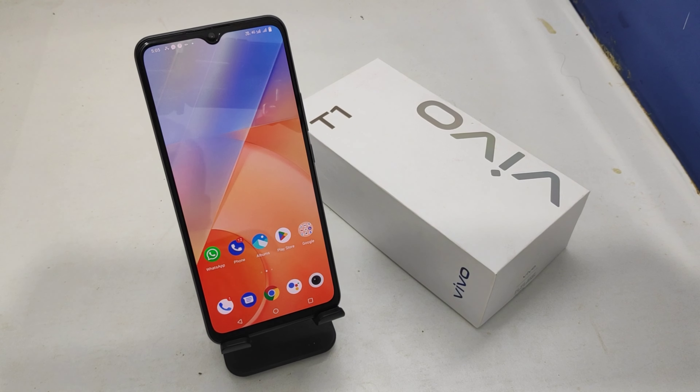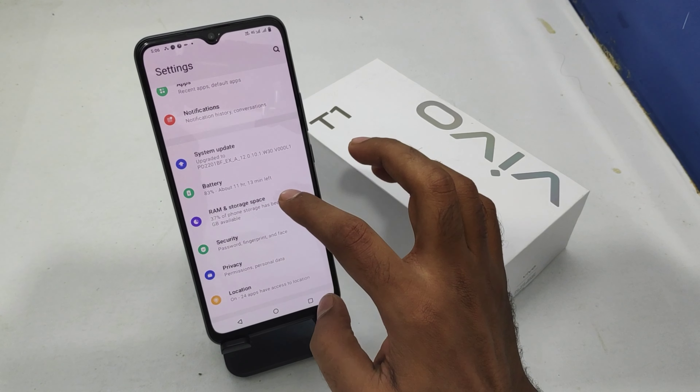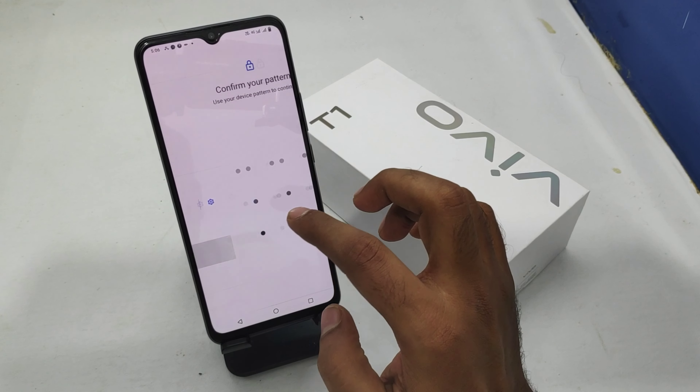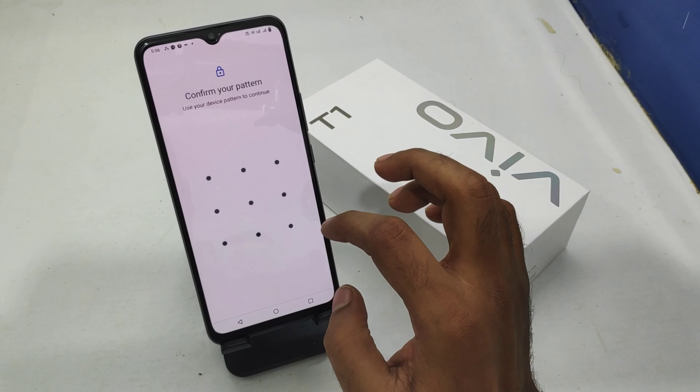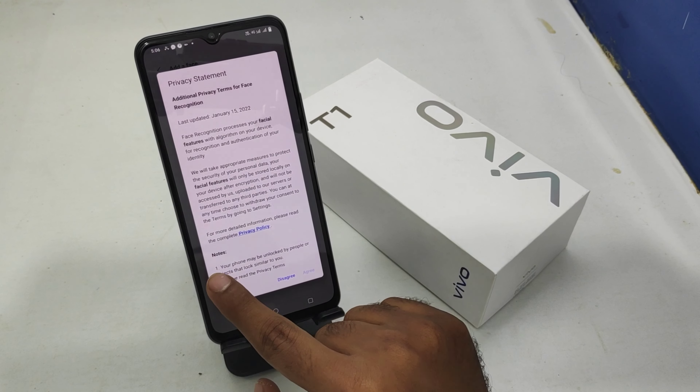First, open the Settings on this device. After that, scroll down and you can see the Security option — click on that. Then click the Face option. Draw your pattern for extra security, and then click OK to confirm and agree.